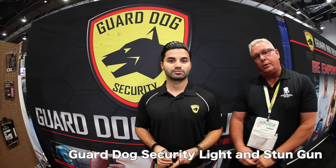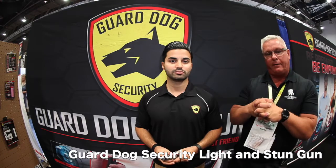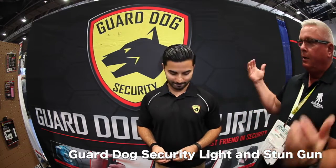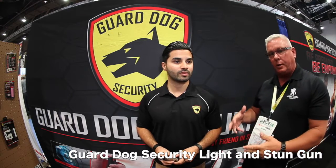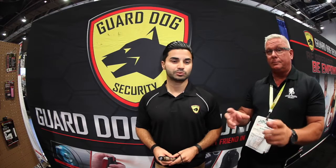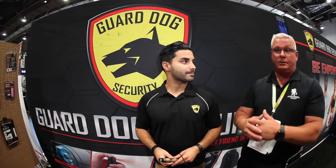Ken Day, National Hardware Show 2016 here in Vegas, going around checking out all kinds of great stuff for you. Right here, Guard Dog Security — we're gonna hear a little bit about some of the products. Stun guns — awesome. They've got some great ones for wives and daughters that can be used for great protection, and they're even legal in California.